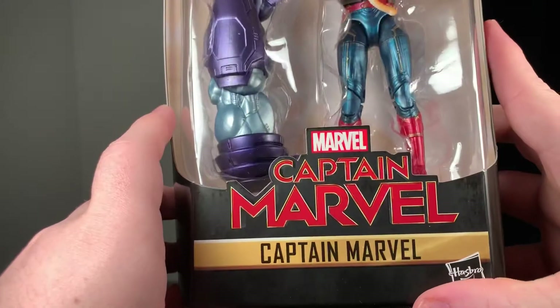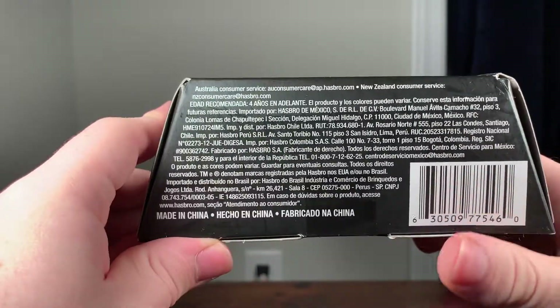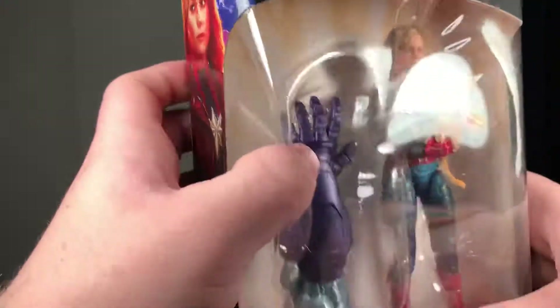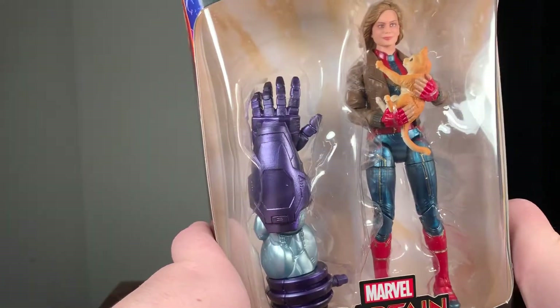Up at the top you can see her little design on her chest — Marvel Legends Series Captain Marvel by Hasbro — and then a whole bunch of info at the bottom. You already saw the back of the packaging; here's the side and here's the other side.